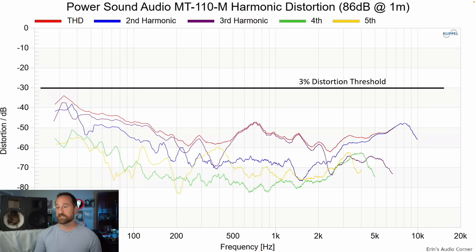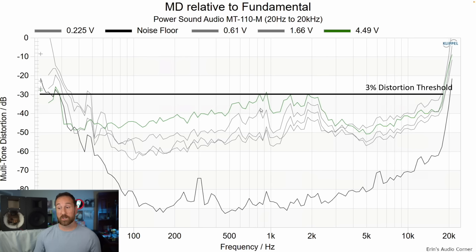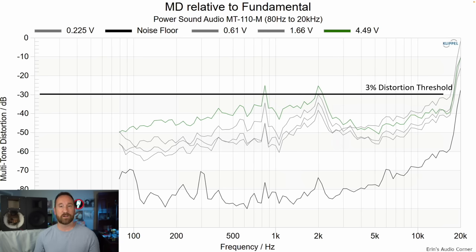Distortion at 86 dB looks really good. At 96 dB it also looks really good — it's all below 1% above the mid-range, and between 1 and 3% below the mid-range. Multi-tone distortion shows good response as well. There is increasing distortion in the upper mid-range area, which could be the woofer starting to break up — there are some issues in the impedance sweep of the woofer above about 500 Hz — but this really isn't anything I'm too concerned about.